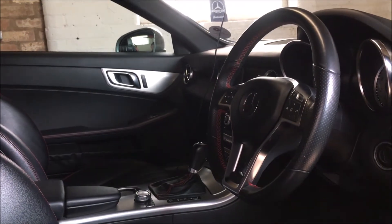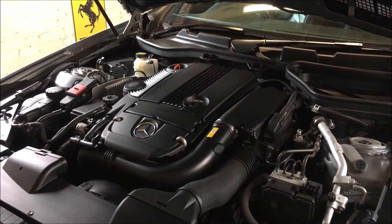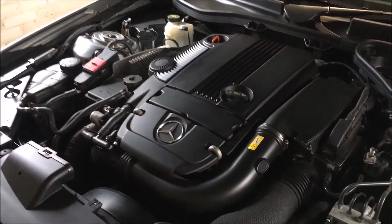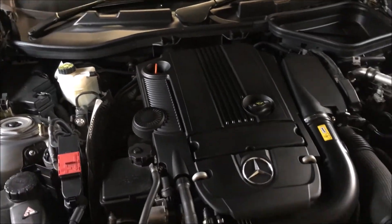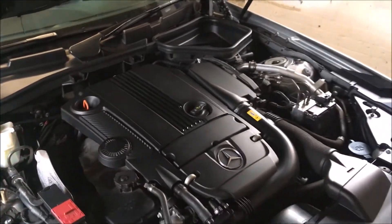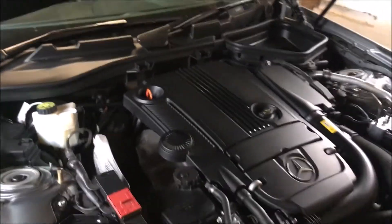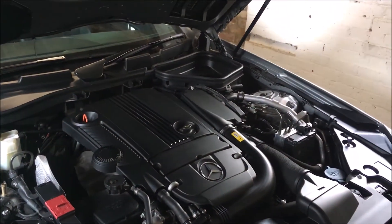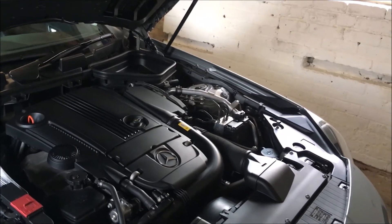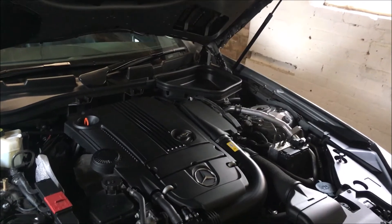I'm going to go round to the engine bay now. Here is the beating heart of my SLK. This particular one is a 200 — the smallest engined model in the range. However, it's a 1.8 turbo that produces around 180 horsepower, giving 0-60 in 7 seconds. If you want a little more power you can go for the 250, but it's only about 0.3 seconds quicker to 60, so for me it wasn't really worth the extra.